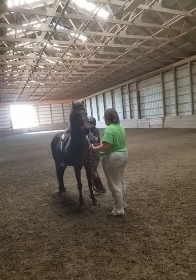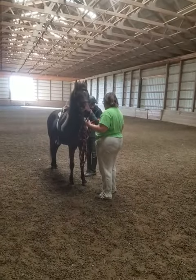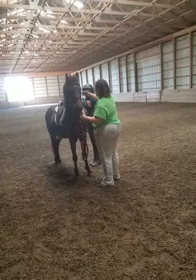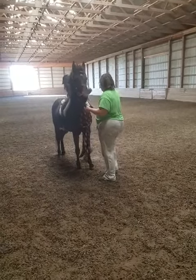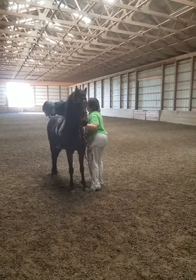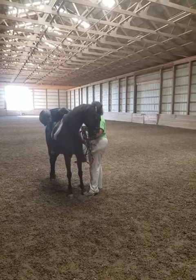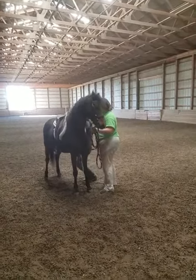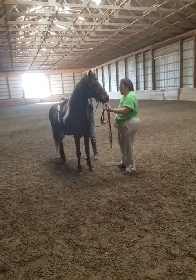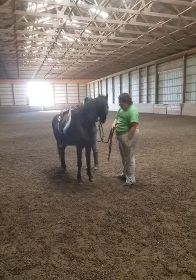You can get up and lay across, just don't get all the way on, just put your weight on. Why don't we bring the mounting block over — there you go. Good boy! Give him a cookie. Give that baby a cookie.